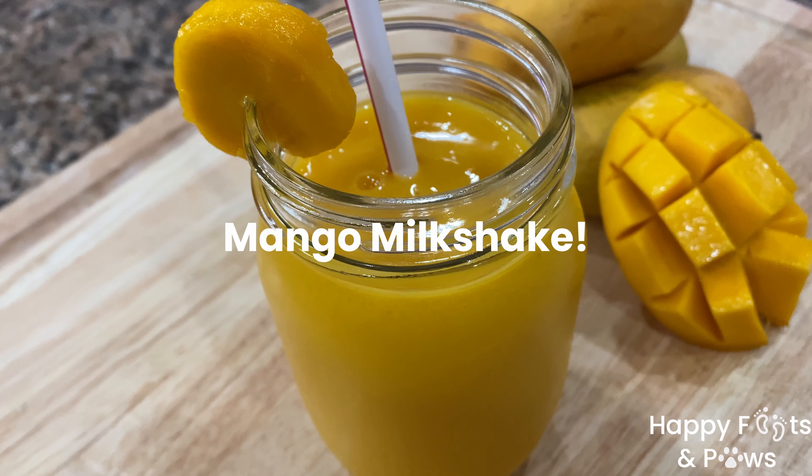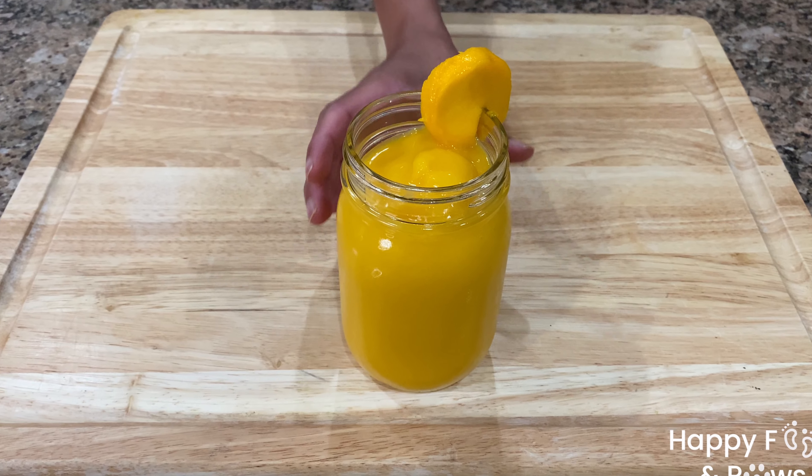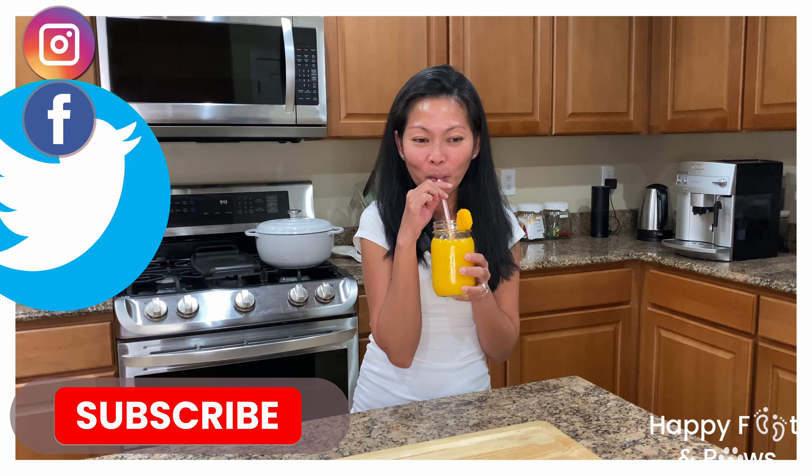Before the summer ends, let's make mango milkshake. Let's get started!